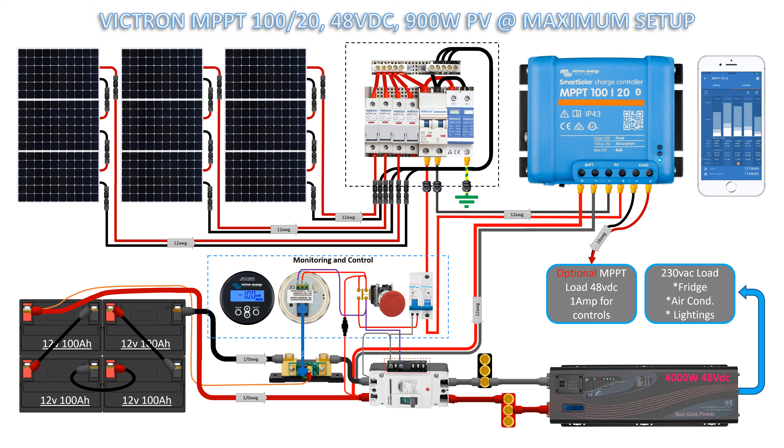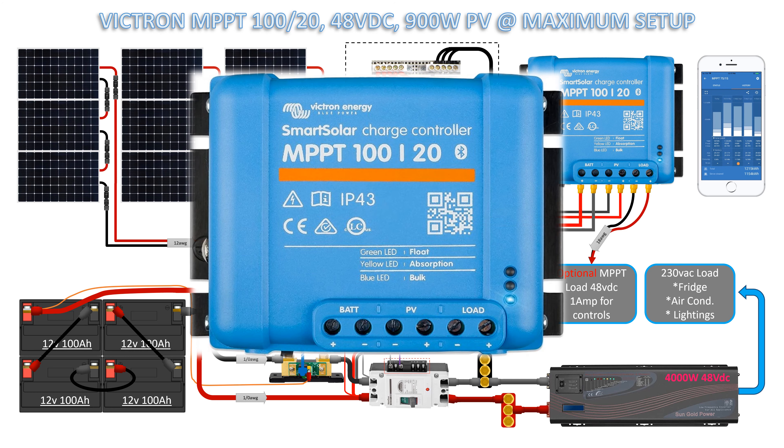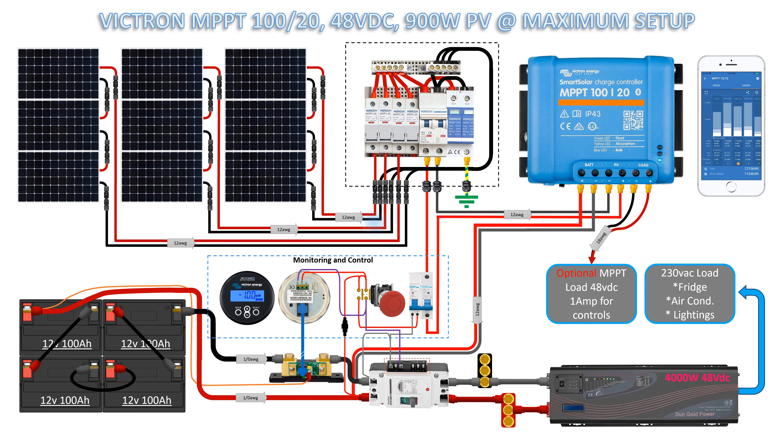Hey folks, good day. Again I'm Hans Light DIY. Today we will discuss this small Victron Smart Solar Charge Controller MPPT 100 over 20, 48 volts DC, 900 watts PV at maximum setup. 100 means photovoltaic voltage and 20 is the battery charging current of MPPT. I'm designing up to the maximum setup of this MPPT, how much power it can handle.